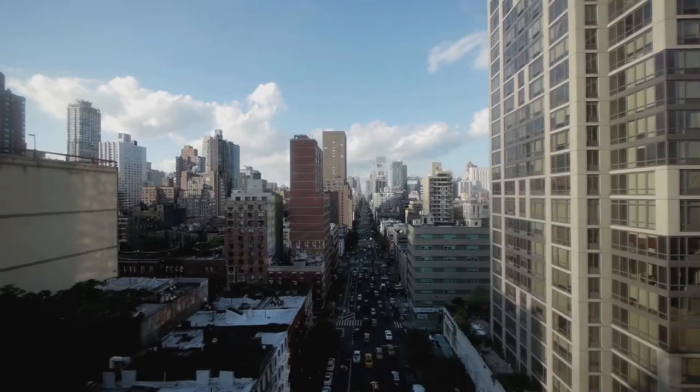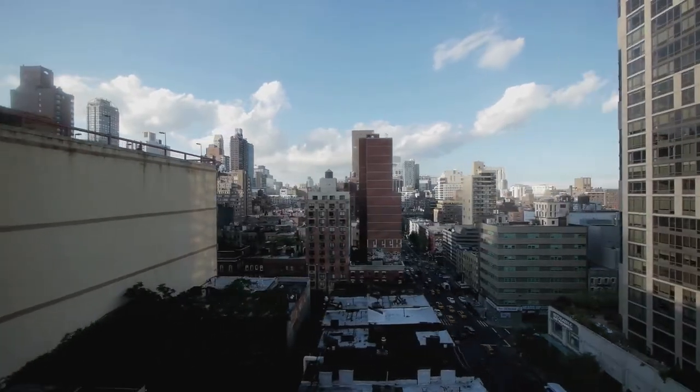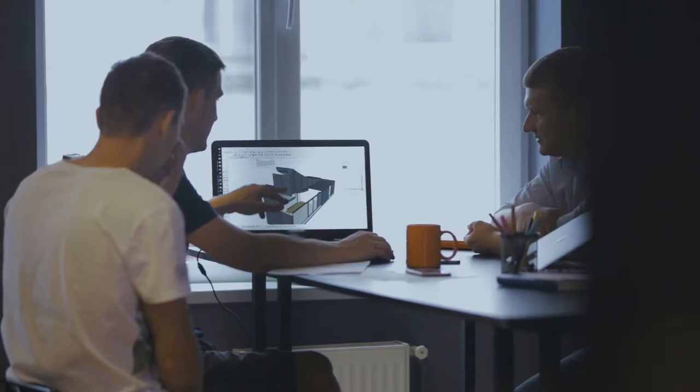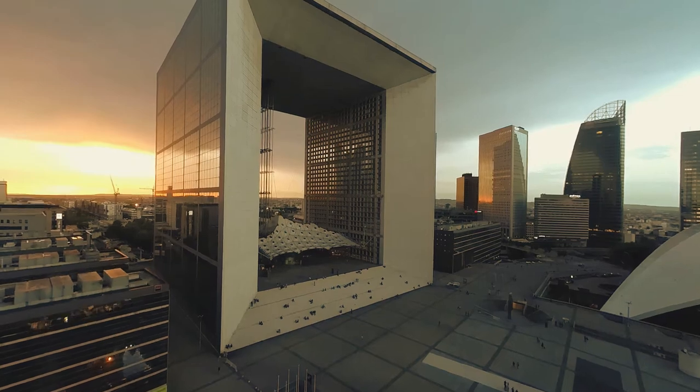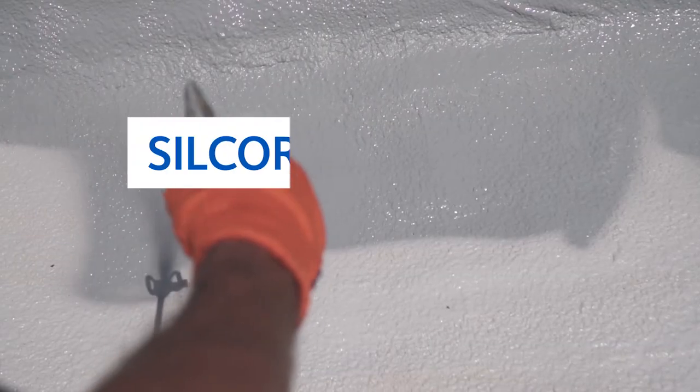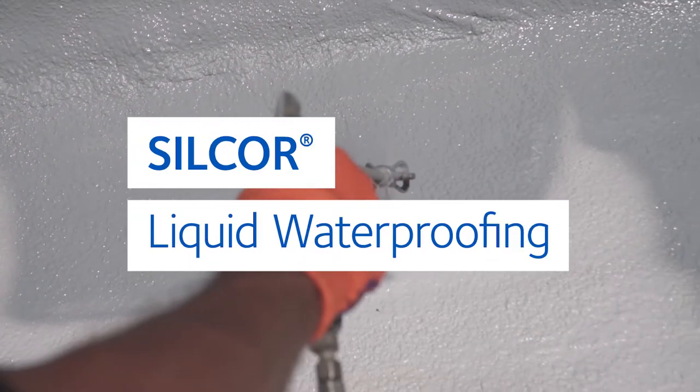We are inspired to influence how the world is built. Today's architects and engineers are pushing the boundaries of what is possible. Complex designs present waterproofing challenges. Silcor is the answer.